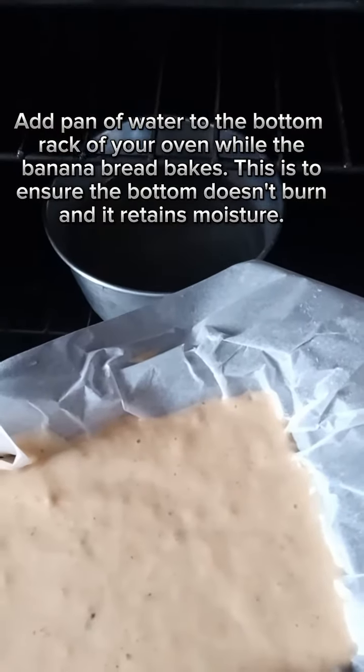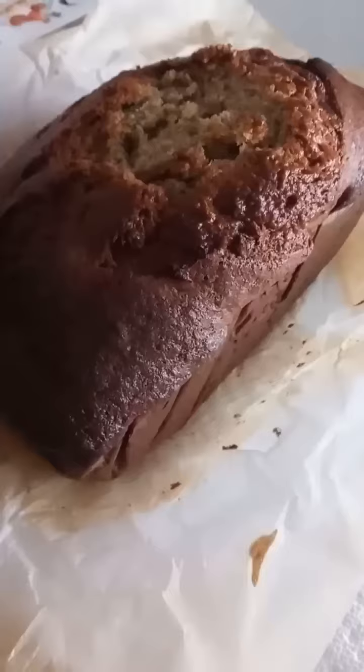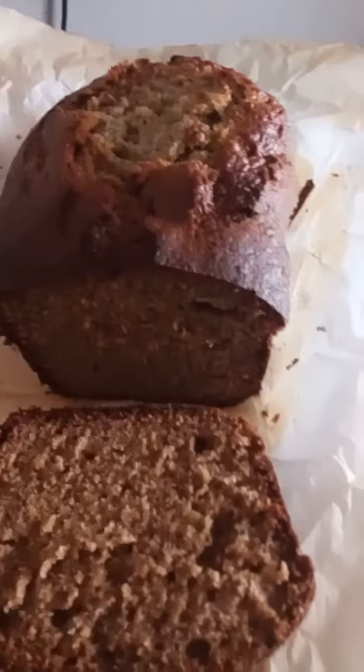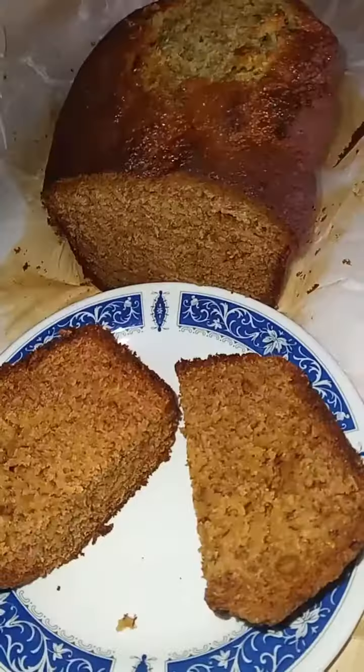I'm adding water to the bottom of the oven so the bread stays nice and moist. Here it's baked — the top came off because it rose too much in the oven, but it's still nice and delicious. There it is: a nice golden brown color. Now we cut it — nice texture inside.